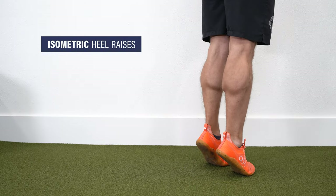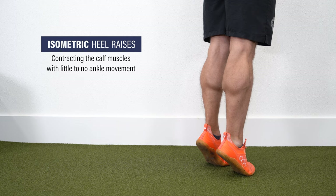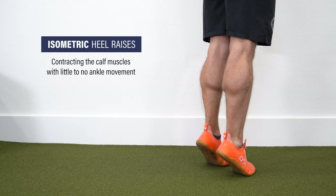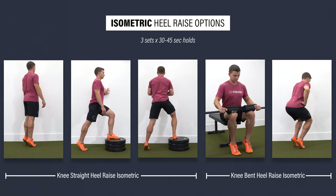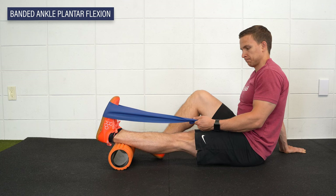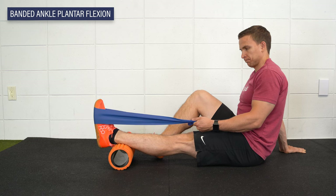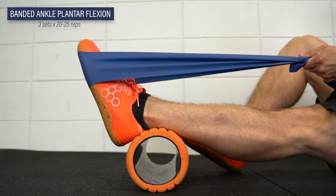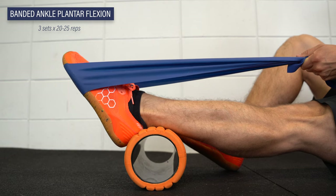If you are unable to perform the level one heel raises due to pain, try starting with an isometric variation. These involve contracting the calf muscles with little to no ankle movement. Pick one knee-straight and knee-bent variation and aim for three sets of 30 to 45 second holds until you can tolerate the level one exercises. With some severe calf strains, you might not tolerate any weight-bearing loading, so you may need to start with a non-weight-bearing exercise like resisted ankle plantar flexion — perform for three sets of 20 to 25 reps.